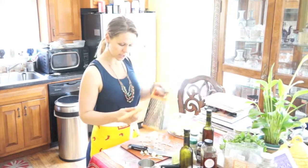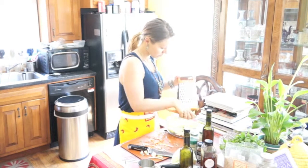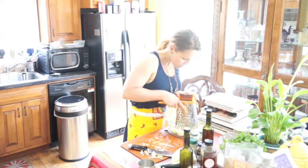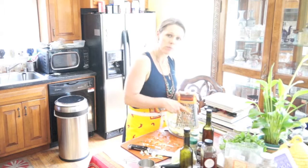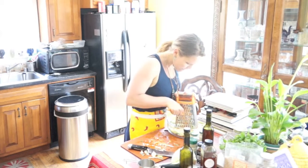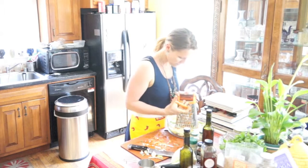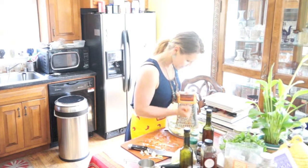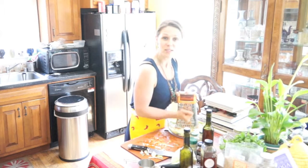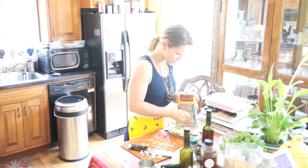Now let's go ahead and shred the carrots. You will need enough — I'm using about five carrots, so this is going to be a lot of slaw. Using the large side of the grater, make sure you don't cut yourself. Again, you can buy the pre-shredded ones, but I like it fresh and I like to use my hands, so this works.